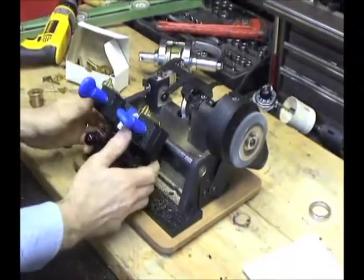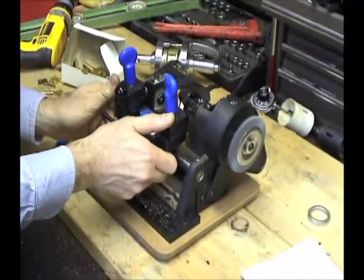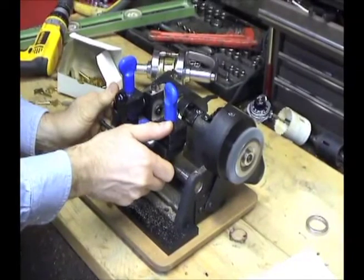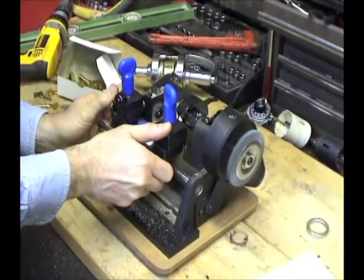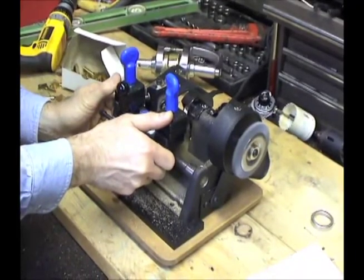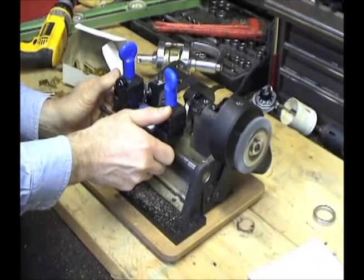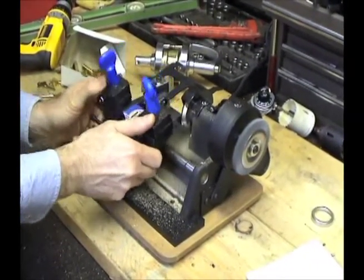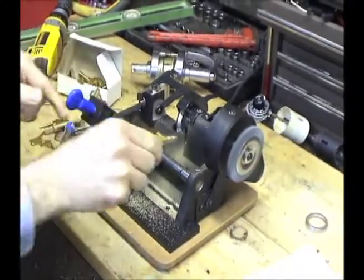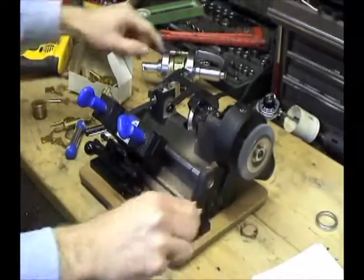Turn the machine on, lift the carriage, and trace the key making an accurate duplicate cut. Remove the key, deburr it, and test your new key.